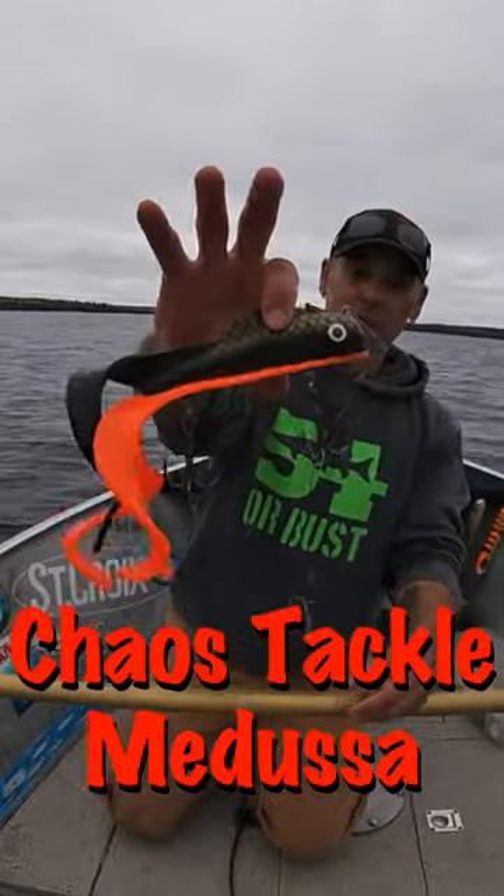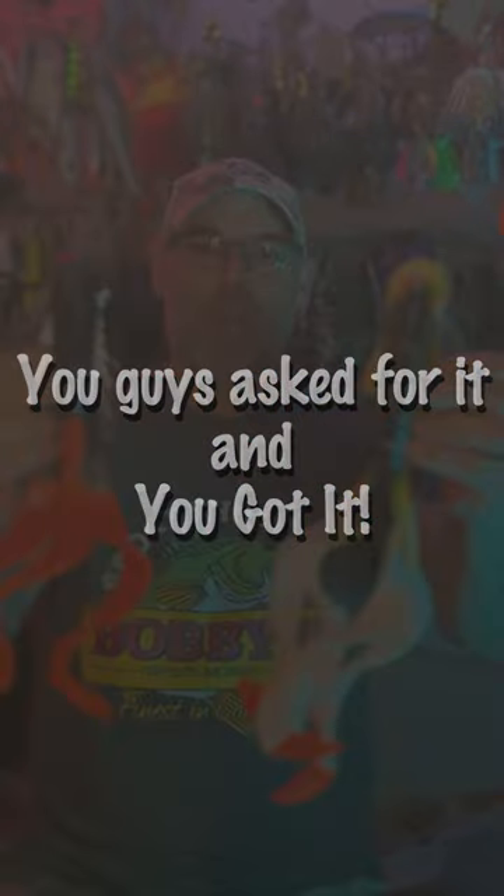Muskie Innovation's Quad Dog versus the Chaos Tackle Medusa. You guys asked for it, and you got it.